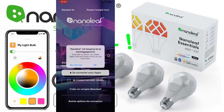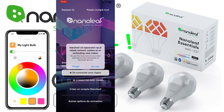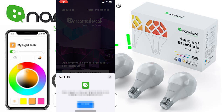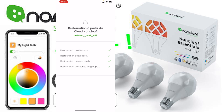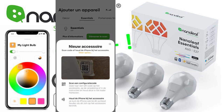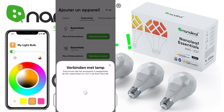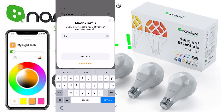I downloaded the Nanoleaf app and now I have to connect it to my home. You first have to connect the light bulbs within the Nanoleaf application and then they will appear automatically in HomeKit. I'll start the scan and add my first light bulb — this one is in the kitchen. I have to give it a name, and since my room is also named kitchen I can give it the same name.